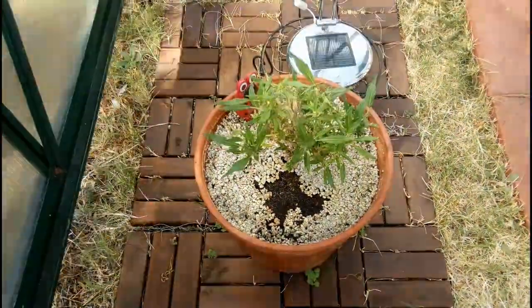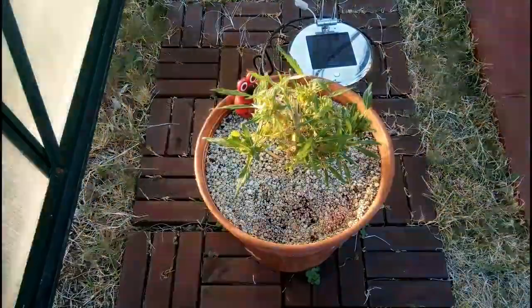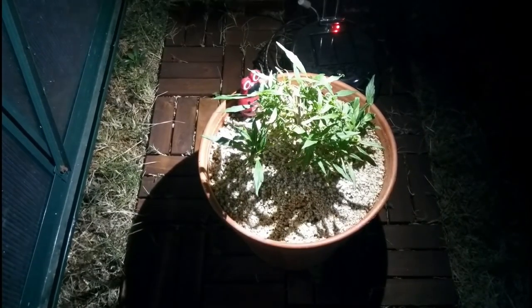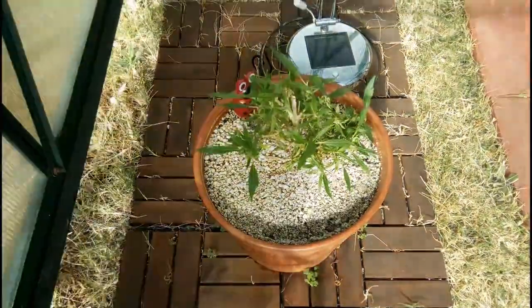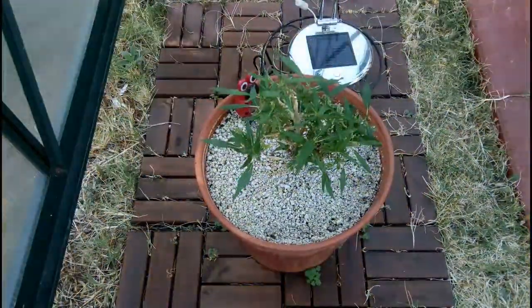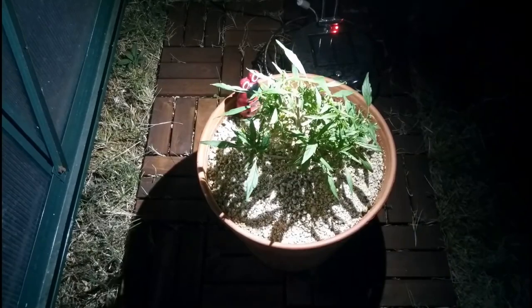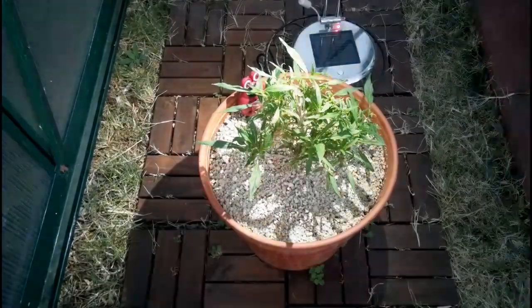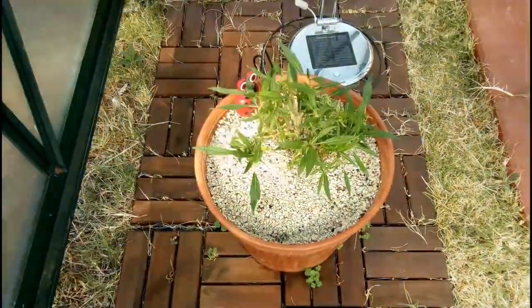Finally, while I recommend fabric pots as the pot of choice for all indoor grow setups, outdoors a clay or cement pot provides more protection to the roots against spikes of extreme temperature. So depending on your situation, you might be better off with an insulated pot. And that's it.